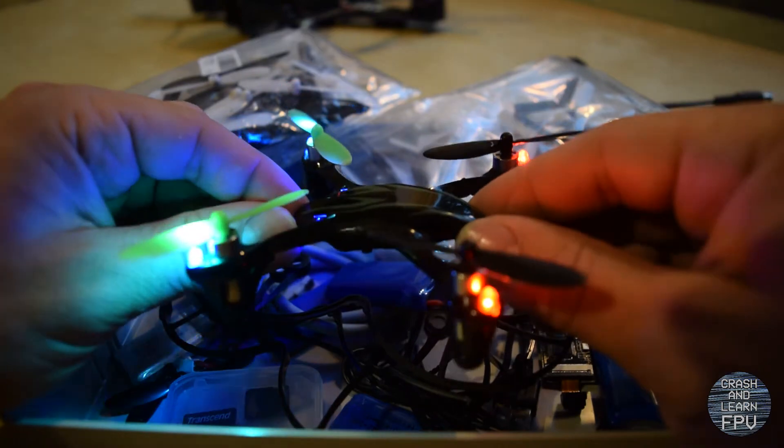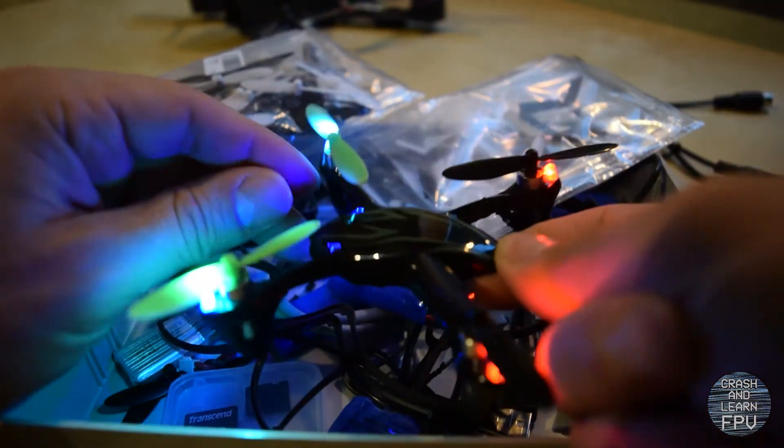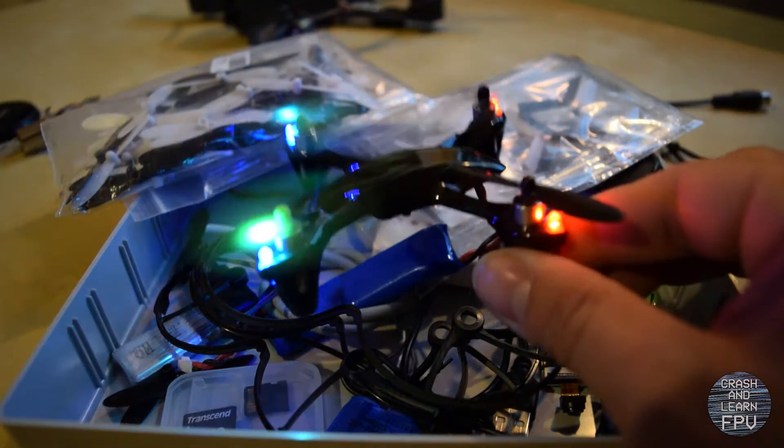It's been working great up until a very hard crash where I crashed hard into a concrete floor, and after that one of my motors is dead.